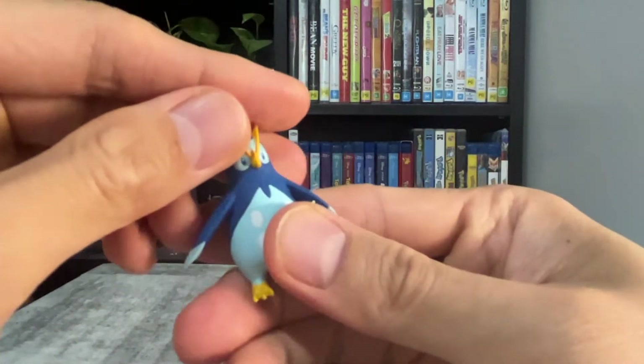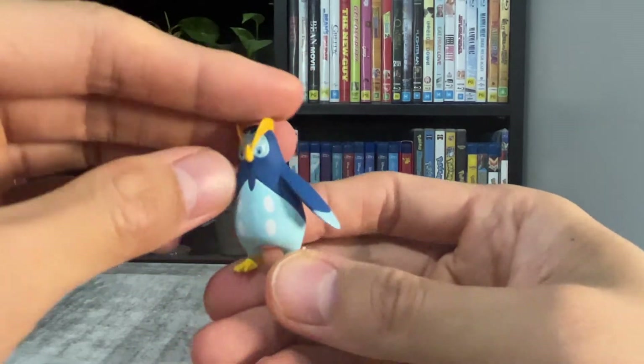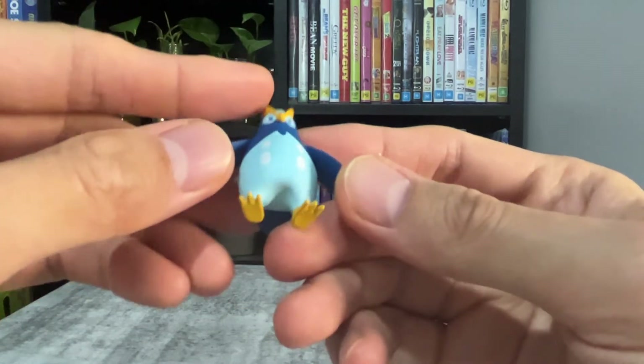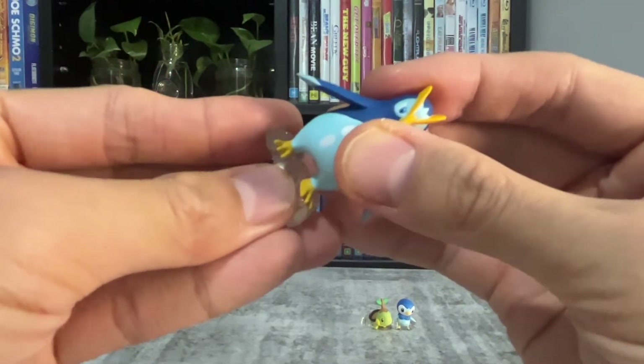Now we have Piplup — it's hard to say his name. Like the others, the figure is really well painted. He has a stand.